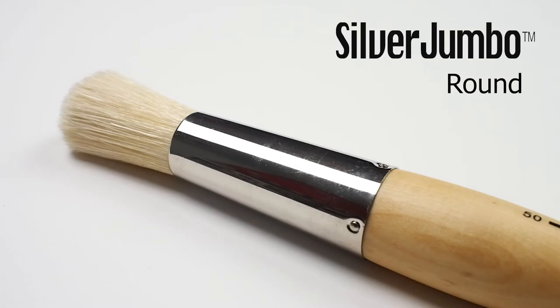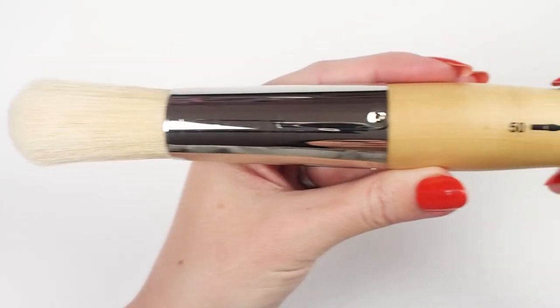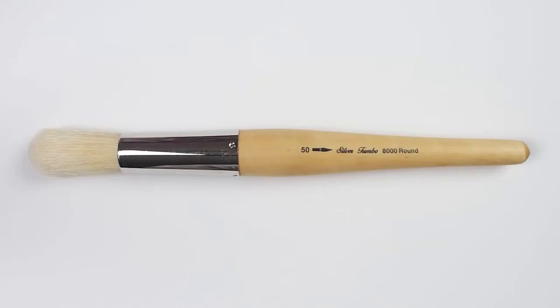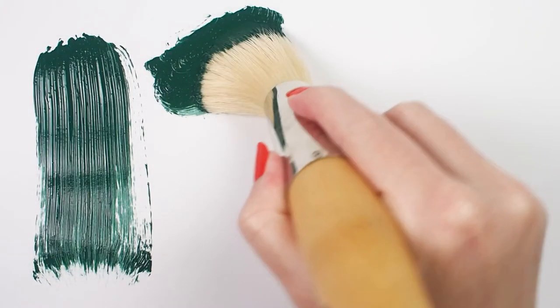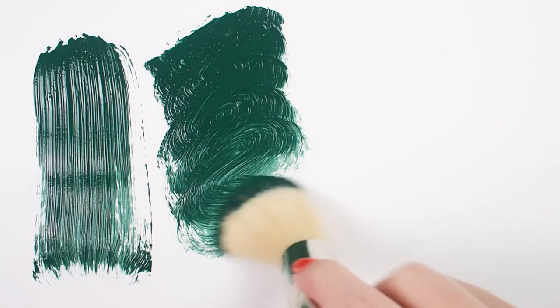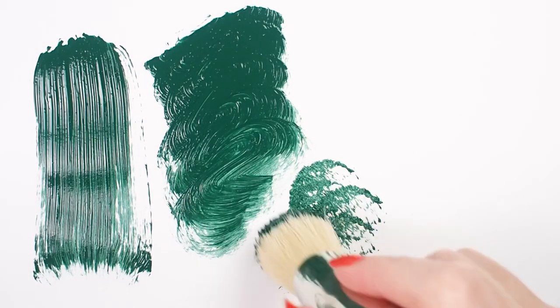Let's have a look at the Silver Jumbo Round. This is a series of extra-large brushes for artists who need to put down a maximum amount of color. These super-sized beauties come in four varieties: natural hog bristle, stiff white nylon, soft golden taclon, or the natural white hog bristle we're looking at now.